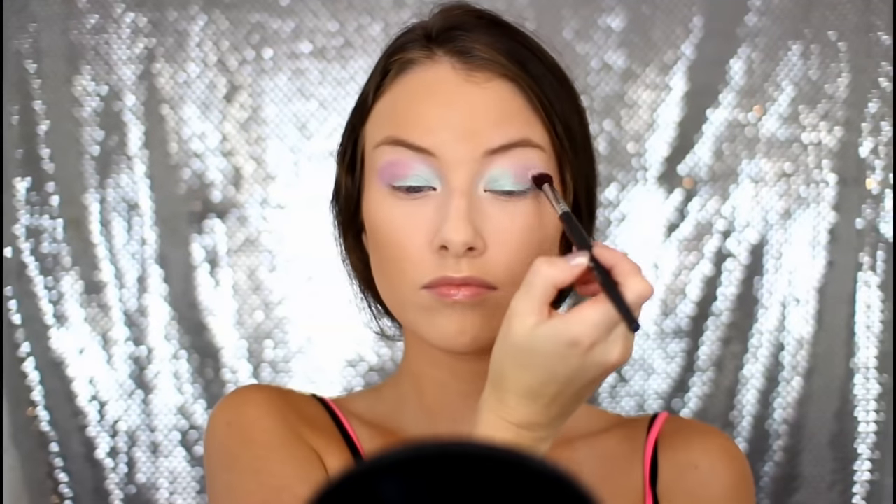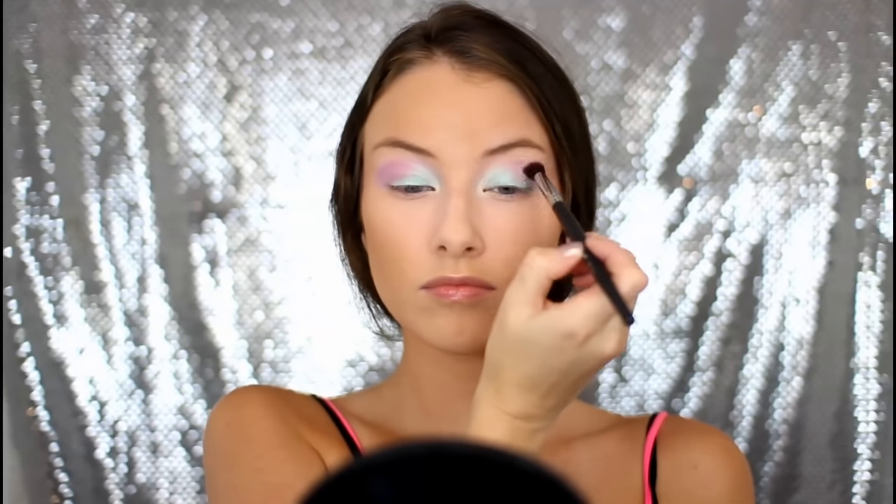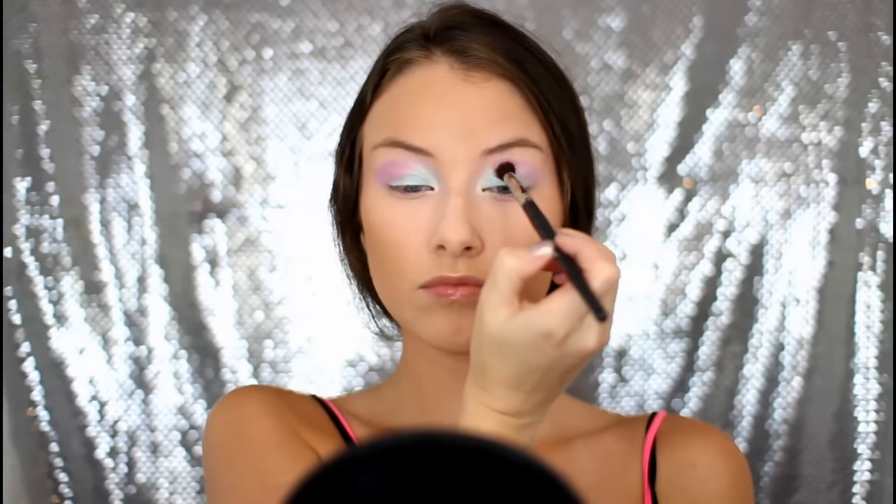With this look, you want to use a lot of shimmery pastel eyeshadow. So if you don't have the exact ones I'm using, just use ones that you like that look similar.